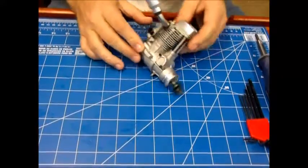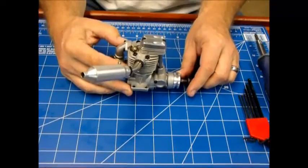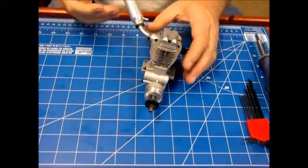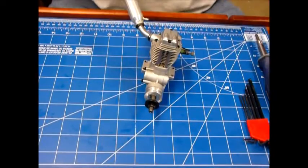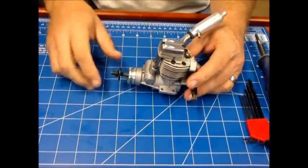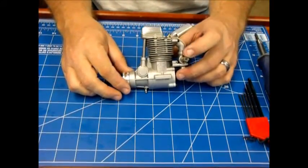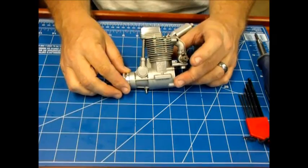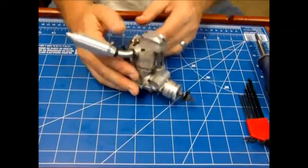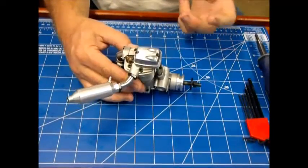I have a very nice OS 48 Surpass engine that I got in the mail today. I bought it from a member on RC Groups and was under the impression that this engine was used, so I was going to use it as a topic for my box-to-the-bench series of engine videos. But to be honest, I'm not sure this engine has ever been run — that's something I want to find out right now.